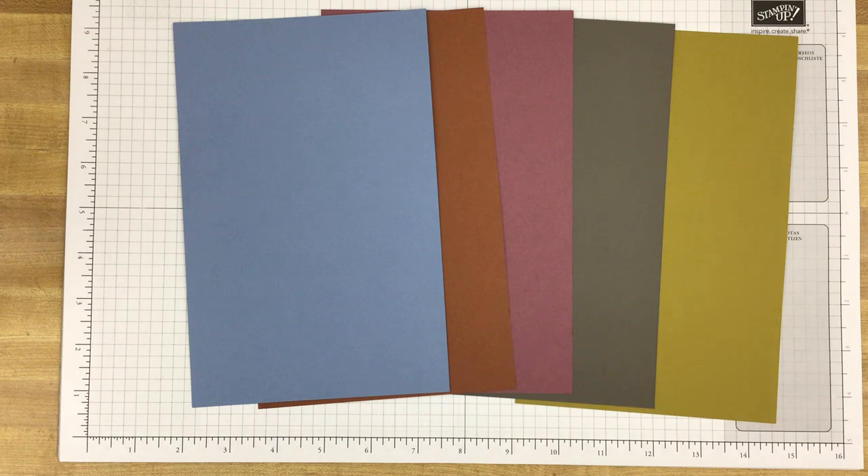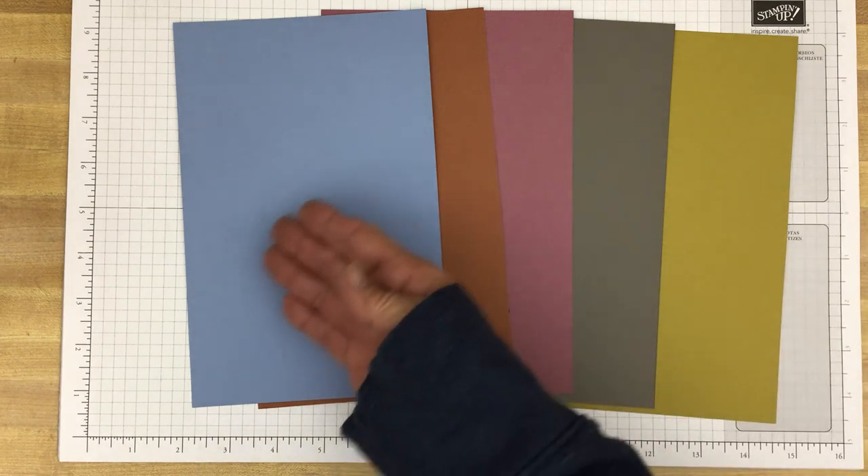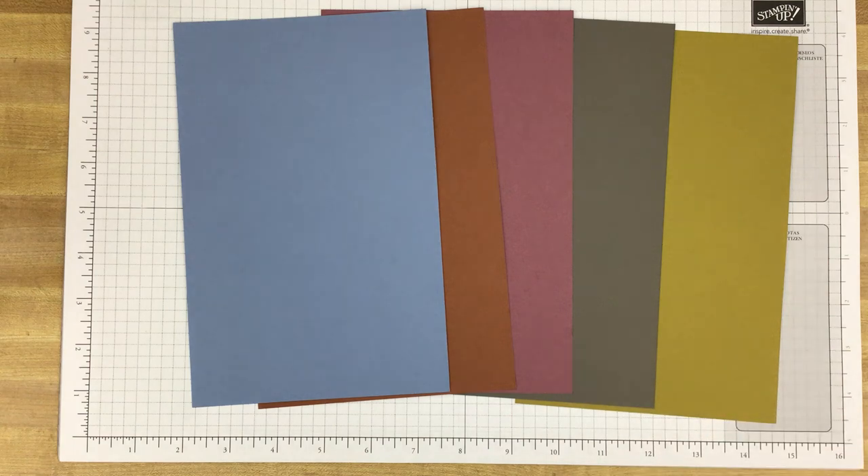The suite of products we'll take a peek at today is called Fresh as a Daisy, and it features all of Stampin' Up!'s new ink colors.